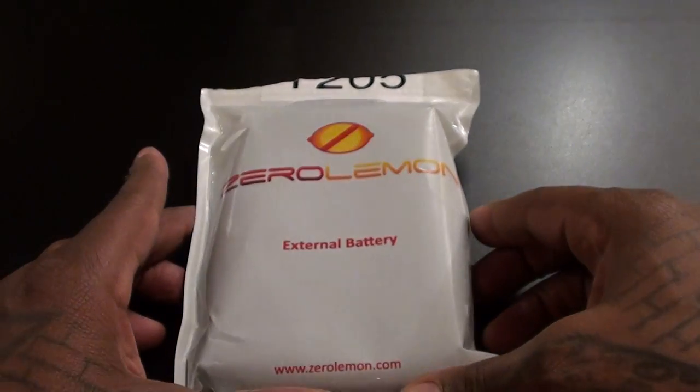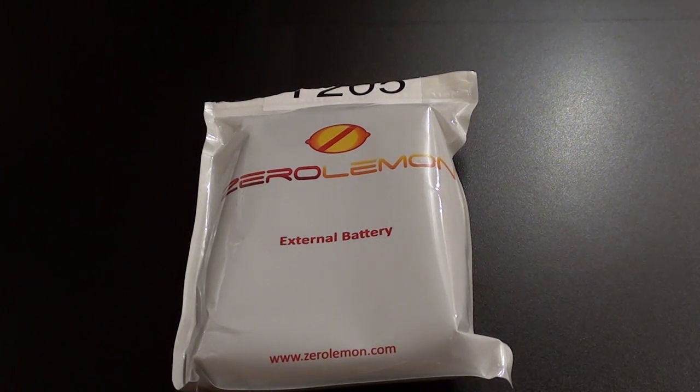What's up everybody, it's your boy Floss back again with another video. Today we're going to take a look at the Zero Lemon 6200 milliamp Juice Box external battery pack.